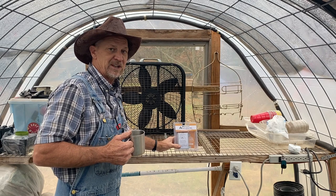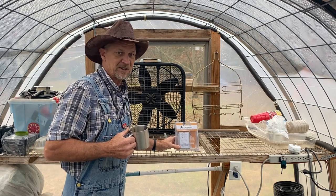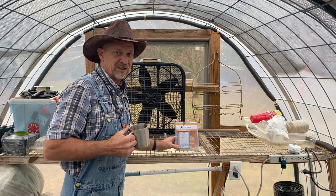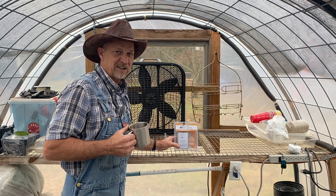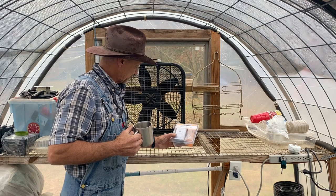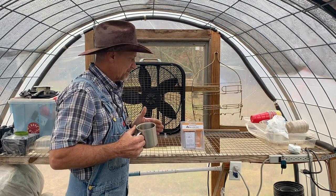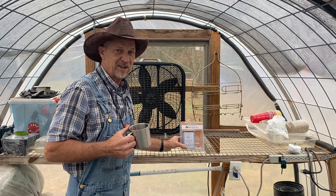Like I was saying in one of my other videos, if you're going to build or buy a greenhouse and you live in the south, get one with roll-up sides, because the temperature goes from freezing at night to 100 degrees during the day in here. So I'm trying to come up with something that will help circulate the air without me having to be here to turn it on and off.